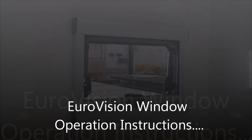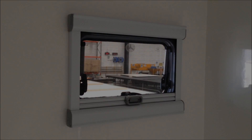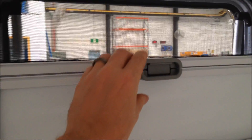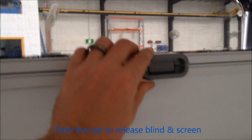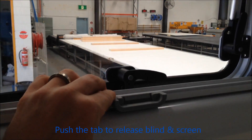Let's look at the operation of the Eurovision window and blind ensemble. The blind ensemble is easy — this one is set up with the block-out blind coming from below. As you can see, they slide effortlessly. To release, you just push the tab to release and you can move the two blinds independently.